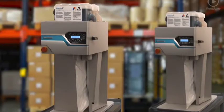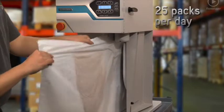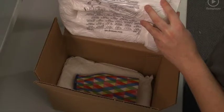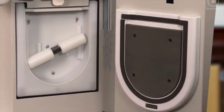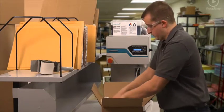Ideal for single or multiple work cell environments, the Instapack Simple system easily handles up to 25 packs per day, creating the right just-in-time cushioning to protect your products. The secret to its simplicity is in the compact system design, integrated mechanics, and our patented foam-and-bag mixing process that seamlessly work together to deliver the protection you expect from the industry leader.